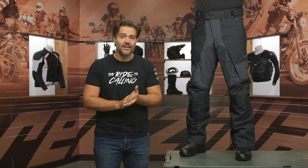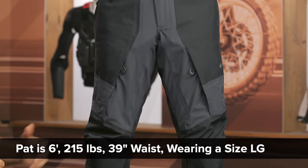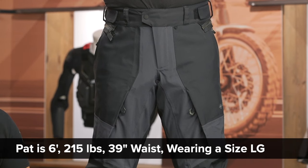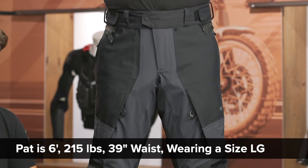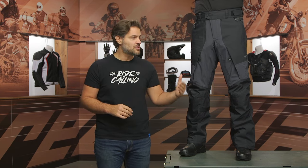Mr. McHugh on my left-hand side stands at six feet tall, has a 39-inch waist measurement, and typically wears a 34-inch inseam pant. He is currently wearing these in a large. If he was using Revit's size chart, he would be in an extra large, but he finds that the large fits him perfectly fine. So if you are looking at the size chart and you're between sizes or you know you typically like to run something a little more svelte, you would size down from what the chart recommends. Sizes will range from a small up to a 4XL.